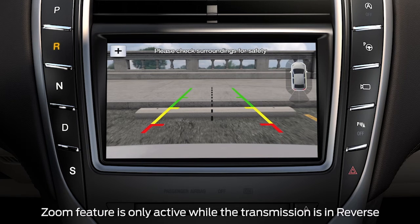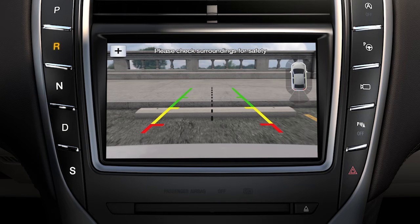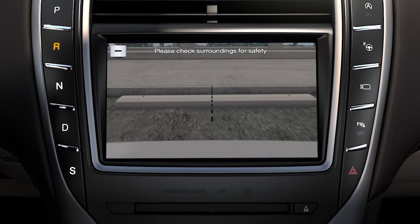There's also a manual zoom feature that allows you to get a closer view of an object behind your vehicle. To use it, just press the plus symbol in the camera screen here. As a side note, the zoomed image keeps the bumper in view to provide a reference. To zoom back out, press the minus symbol.